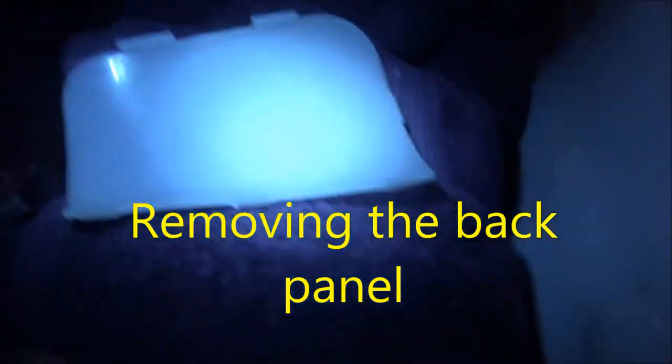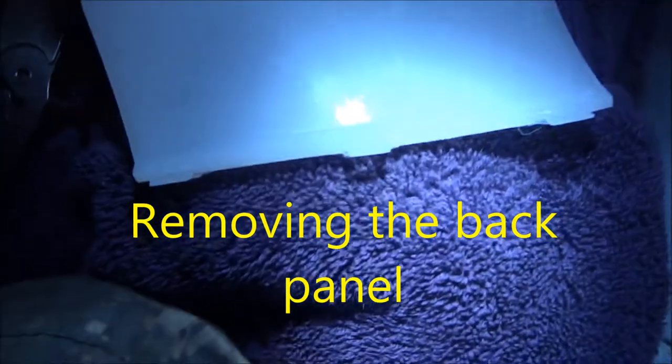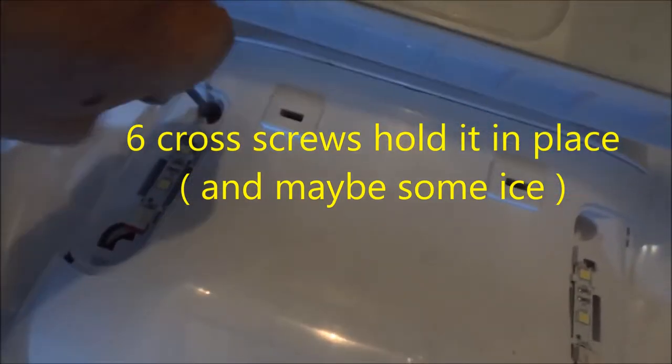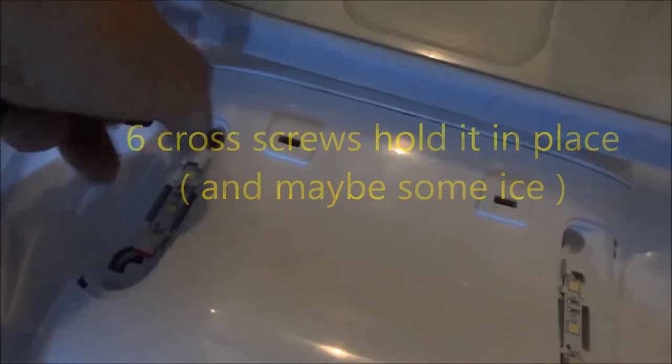Here I'm removing the back panel inside the refrigerator compartment. You pull the little light covers off — there are two Phillips screws under those light covers, one on each side, and they just basically pop off. Then there are four other screws on the bottom that hold the back panel in place. This is the back panel that holds the fan, and there are also some wiring harnesses you need to disconnect to pull that out.